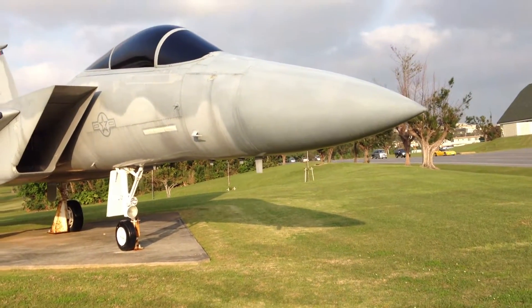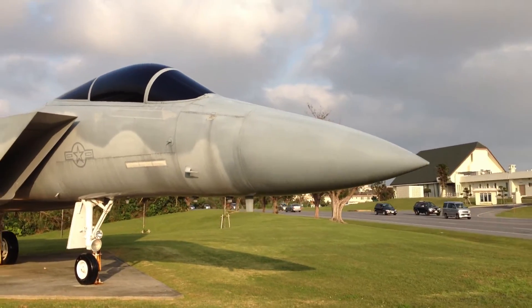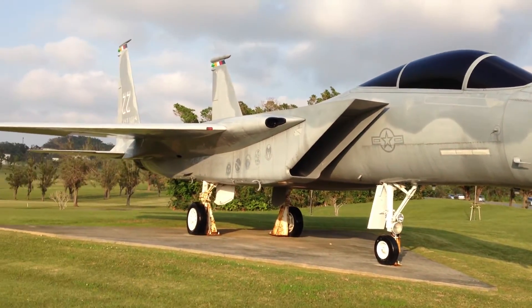Okay, here we are again. Remember I talked to you about the jet with the double tail?